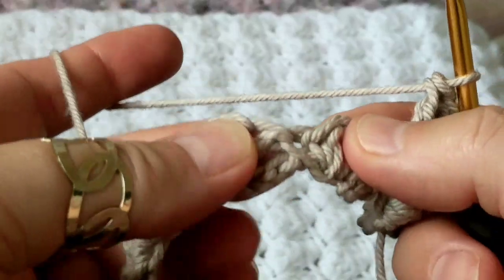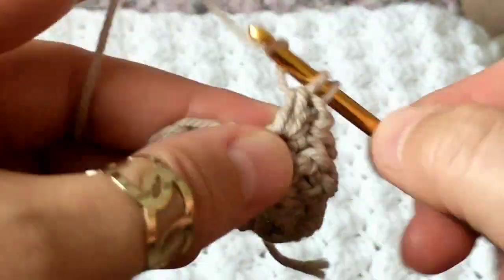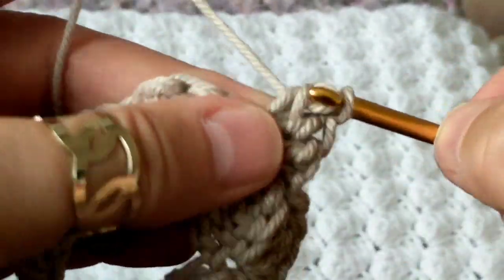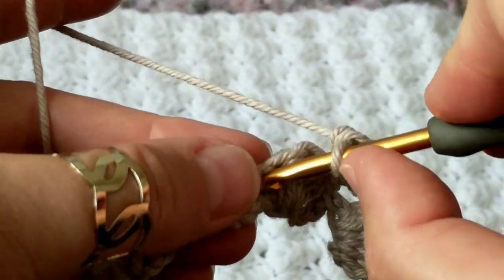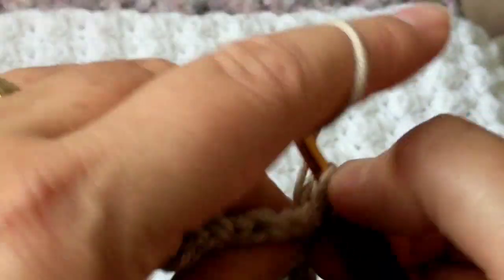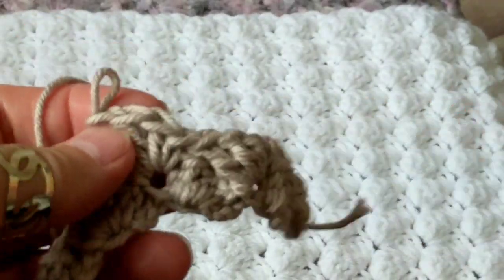Three double crochets, just like this. Then again I come to the single crochet, automatically jumping three, doing a single crochet, and on that same chain making three double crochets. Again I jump to where the single crochet is, make a single crochet, followed by three double crochets on the same chain — one, two, three. This is all to it and you go all the way to the end.